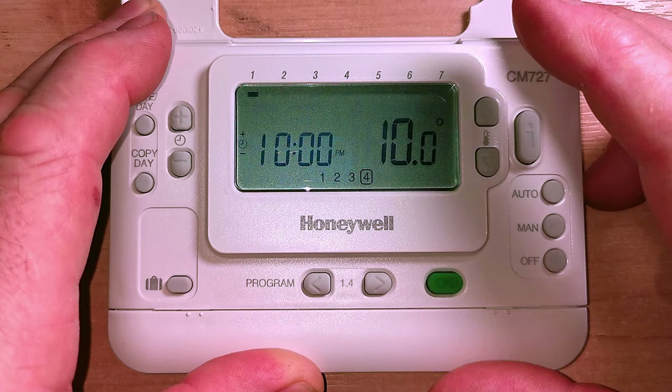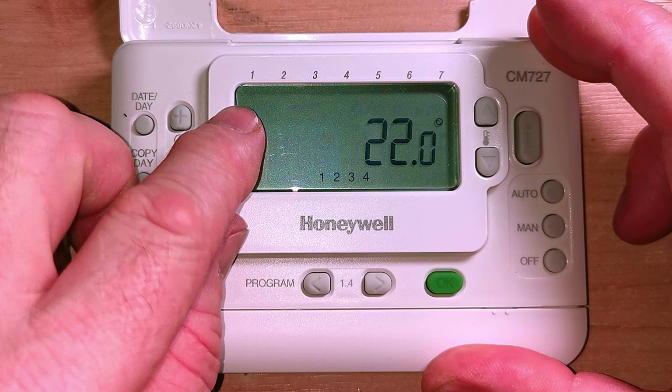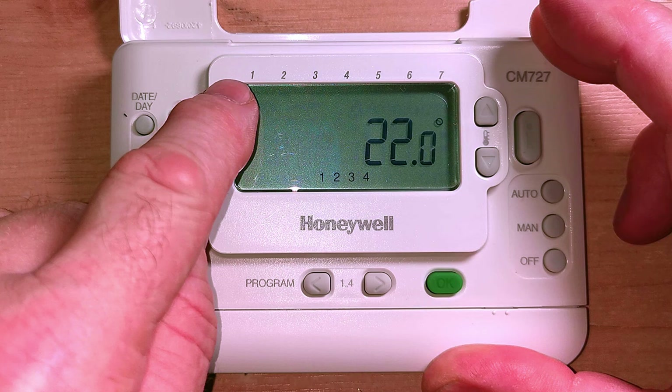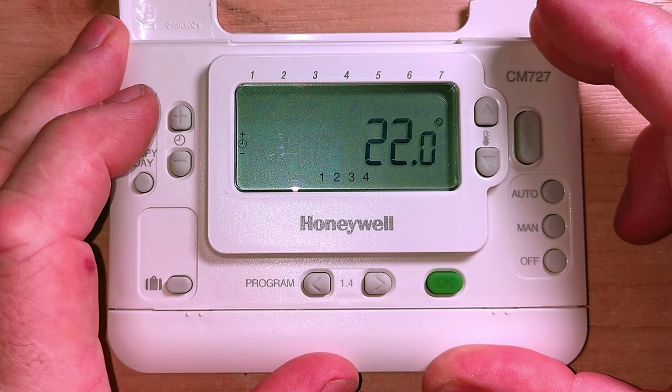Now we've finished setting up the first day of the week - Monday. You can see the little square flashing below number one indicating Monday. That day is now set up. We could go through the whole process of setting every single day, but that takes a long time. The easiest way is to just copy the days across - we could make Monday to Friday the same, and then set Saturday and Sunday with different times.